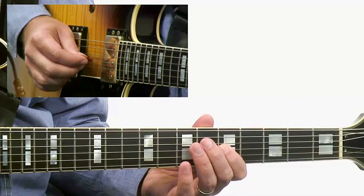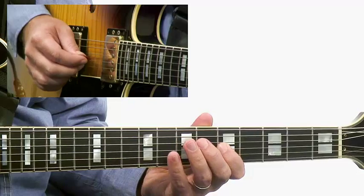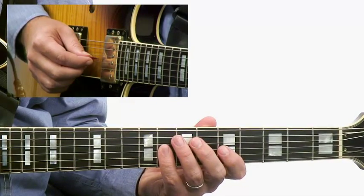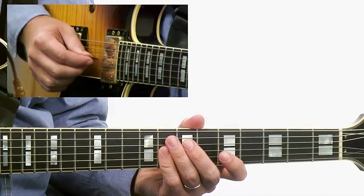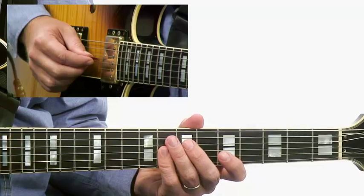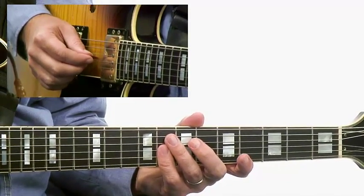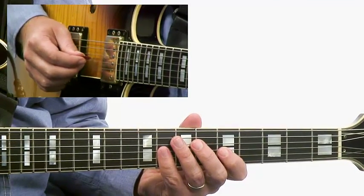Down E flat, D, C into the tonic, and then A, C. And then we end with this double stop of E flat and G — brings a little tension. You get essentially the sharp nine and the fifth over the C7 chord. So that's the whole lick. It brings out the sound of the dominant chord and also brings in this bluesy sound. Let's check it out in time slowly.